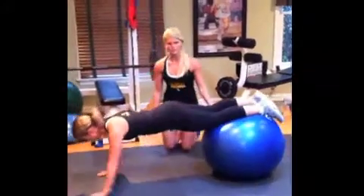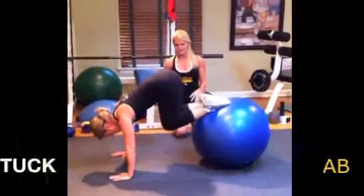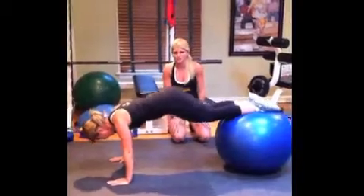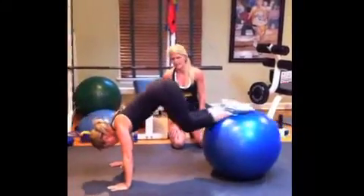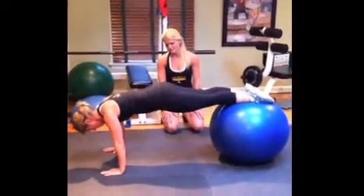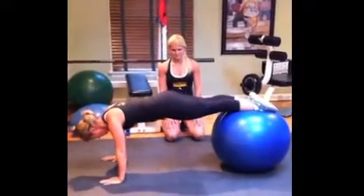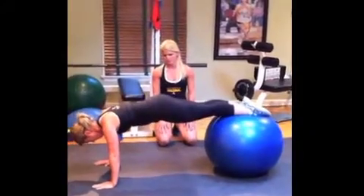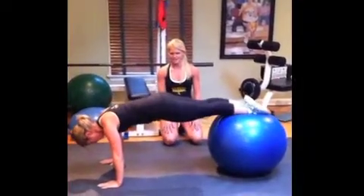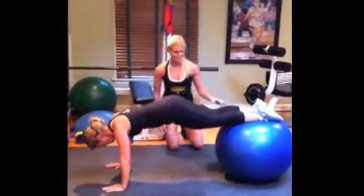Walk out just a little bit more. The next move is an ab tuck — bring the knees into the chest and straight out. Working the shoulders also, but the main muscle is the abs. Stay balanced, inhale and exhale. This is a full body move. All the way in — three more, in and out. Two, and last one. Good job.